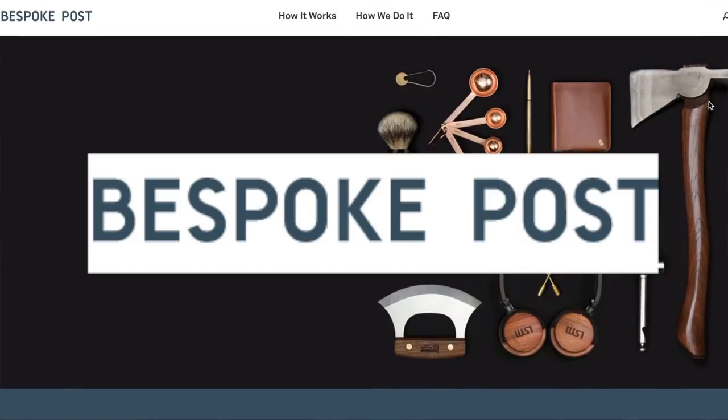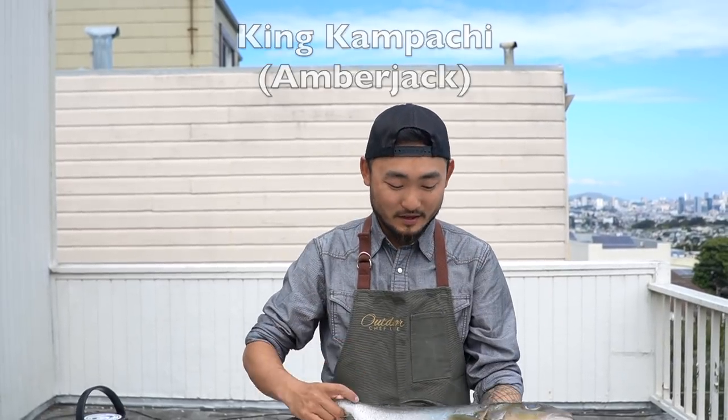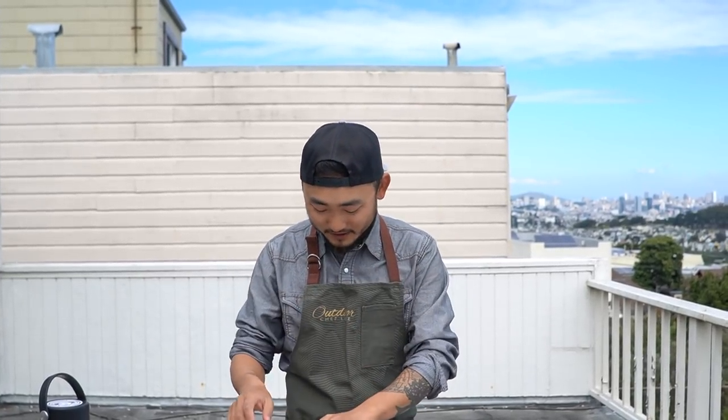This video is sponsored by Bespoke Post. Welcome back to another episode of Outdoor Chef Life. I'm Taku, and today I'm gonna show you how to make nigiri sushi. I have this beautiful King Kampachi from Riviera Seafood Club. They provide fresh seafood straight to your door, restaurant quality stuff, so we're gonna use this today. Shout out to Riviera Seafood Club, thank you for hooking it up with this amazing fish.